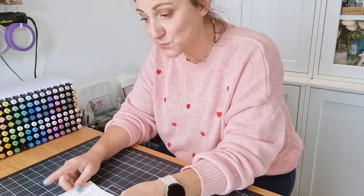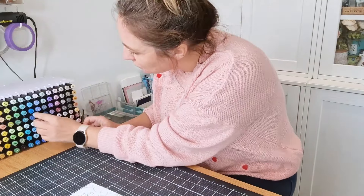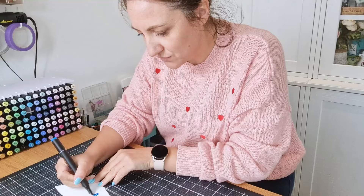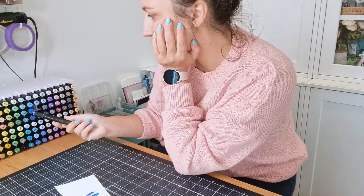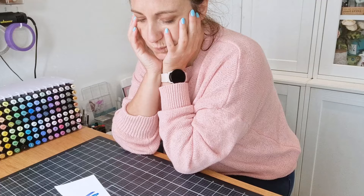Okay, which colours to choose? I want some blues, but I'm not quite sure which one. I don't seem to have the exact colour that I really wanted.